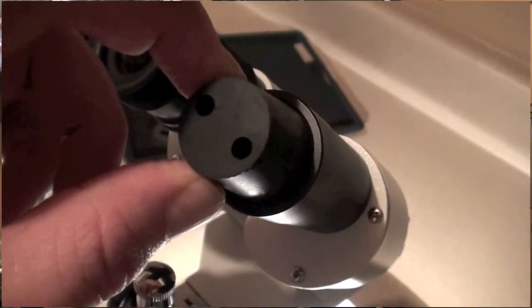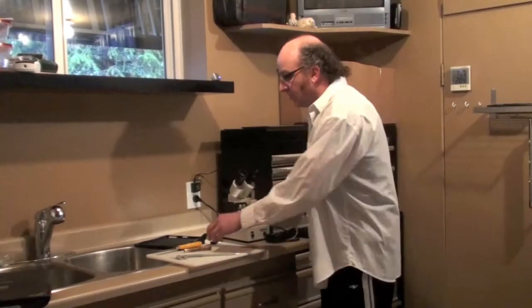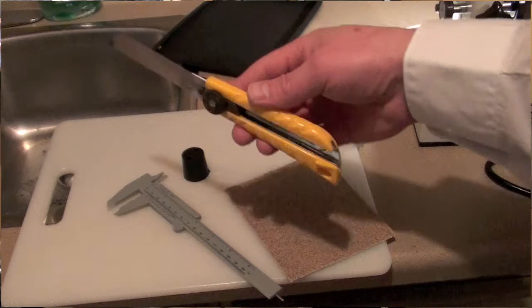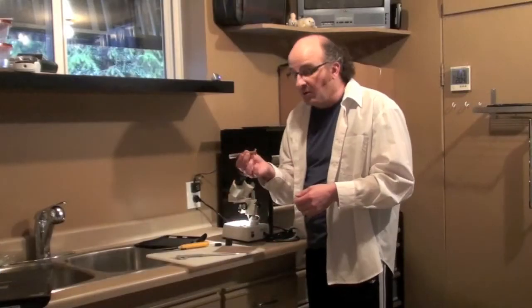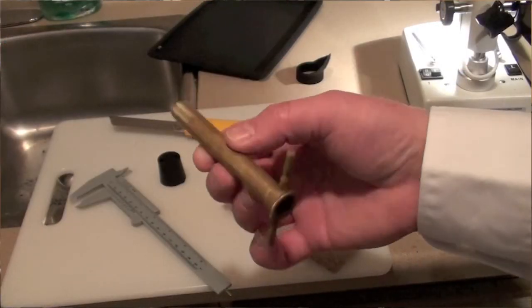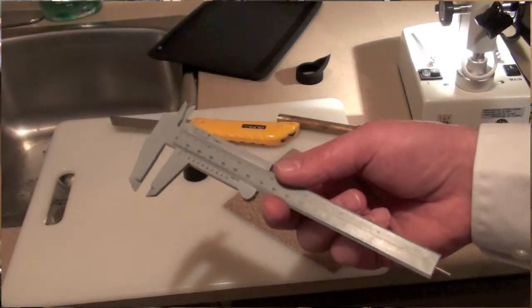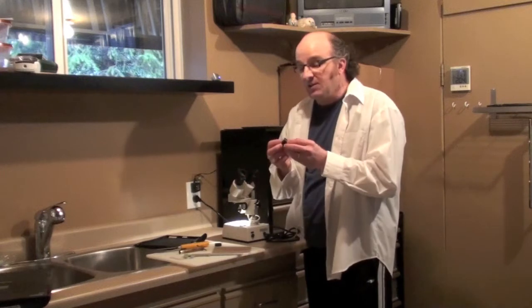What we're going to do is cut down and adapt this rubber stopper to the point that it looks like this. Very simple materials: all you need is an X-Acto knife and a cork borer. If you don't have a cork borer, there are other ways to drill a hole, but the biggest cork borer you have works really nicely. You'll also need some sandpaper and a caliper just to check the thickness of the rubber stopper.